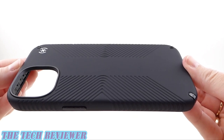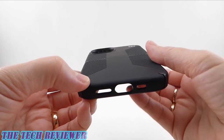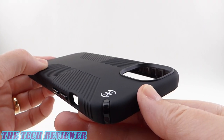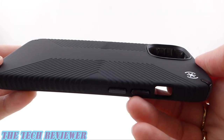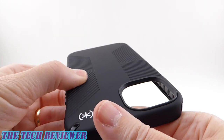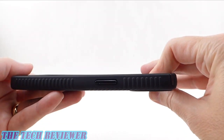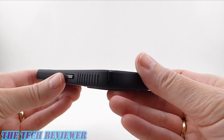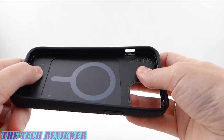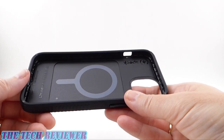Moving on to the Speck Presidio 2 Grip Case for the iPhone 13. This is also going to offer 13 feet of drop protection and Microban protection to reduce bacterial buildup by 99%. This is the latest version of Speck's iconic grip cases, and the grips are a bit different this time — they call them inverted grips. They are little depressions in the back, but on the sides they stick out as grips. This case is supposed to be 20% thinner than the previous version. Overall, it's a pretty rigid case — not as rigid as the Perfect Clear, but relatively rigid — and a very nice case by Speck.